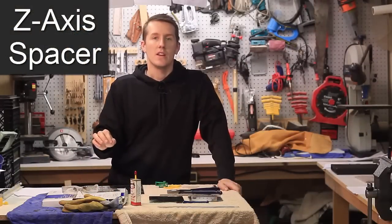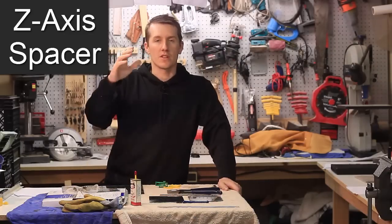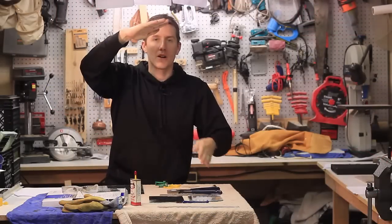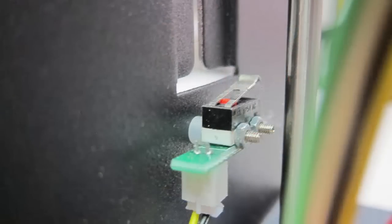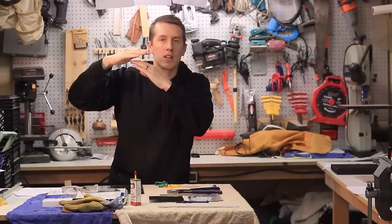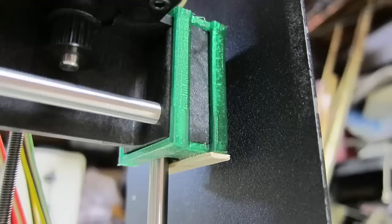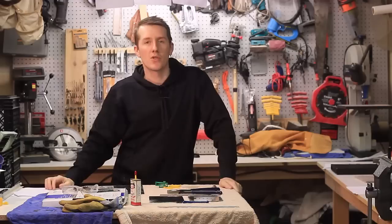The first thing you learn is you have to adjust the Z spacing. There's a little toggle switch on the inside of the case, all the way to the left. If you look in between the little gap, you'll see the switch. When that arm comes all the way down, it triggers the switch and tells it when it's bottomed out. If you don't put a spacer in there, it doesn't know the glass is in there. It's going to try to keep going down to that switch and the head is going to start bottoming out and jam.